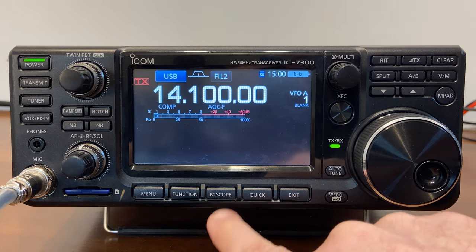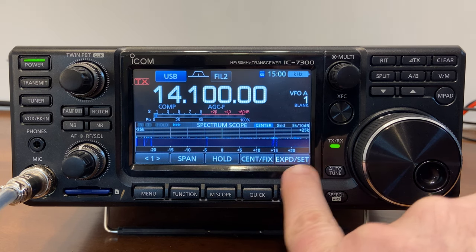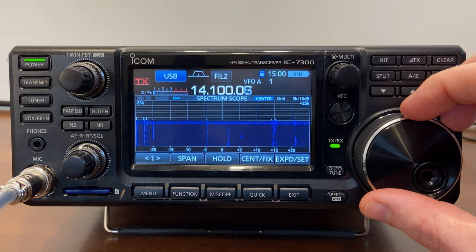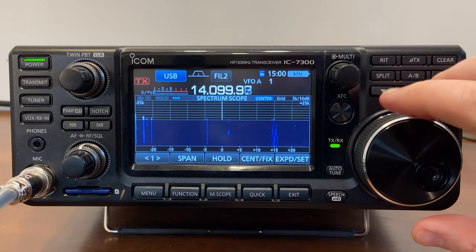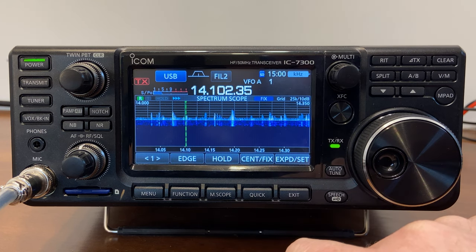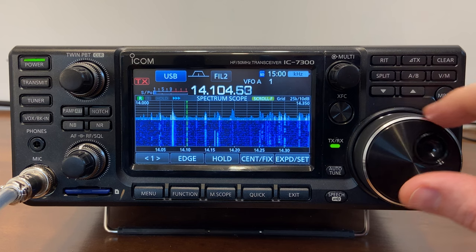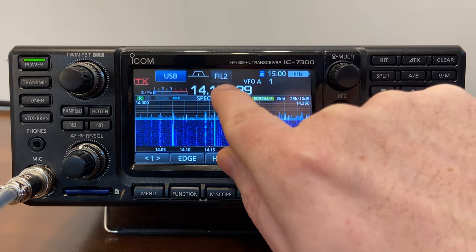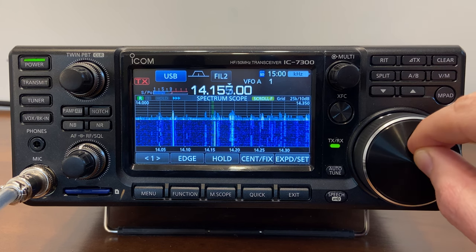Let's see that beautiful scope. I'll hold down the M-Scope button, and here I get to see the spectrum scope and the waterfall display. I'll expand it so I can see more of the band. If I start to scroll, you'll notice I'm currently in center mode — that's not my preference. I prefer to change it to fixed, and specifically scroll-fixed, so that when I scroll this is the way I want it. It's kind of slow because it's set to hertz rather than kilohertz — switching to kilohertz lets me scroll around a lot faster.